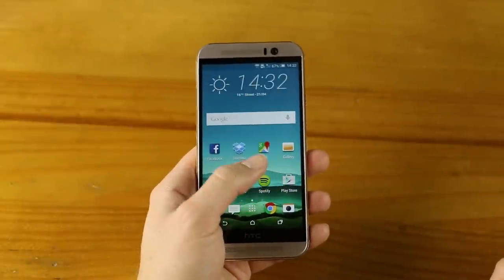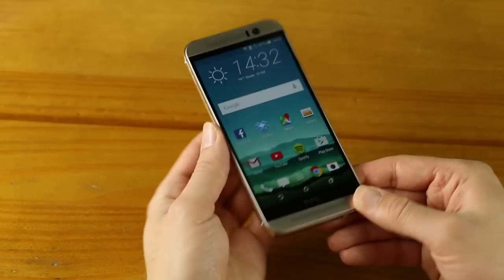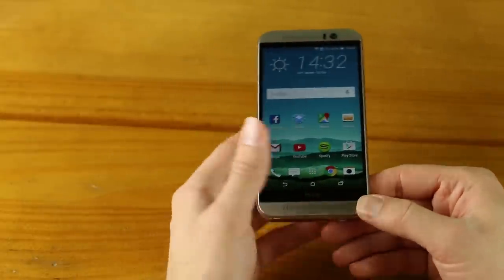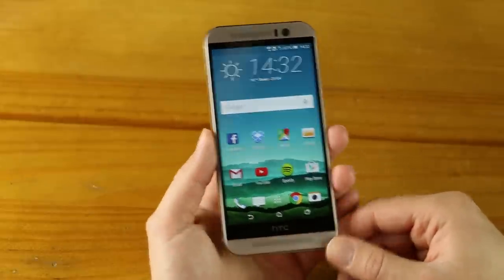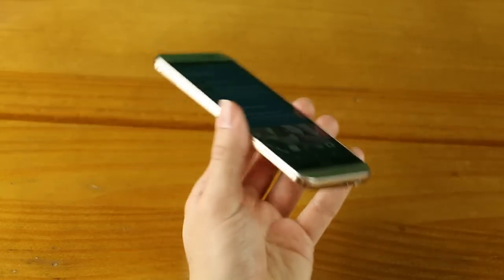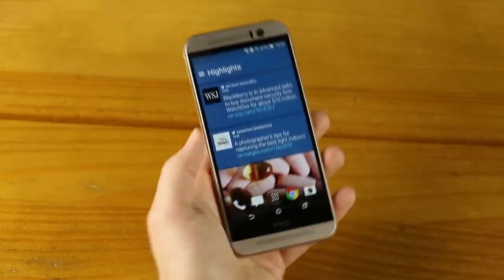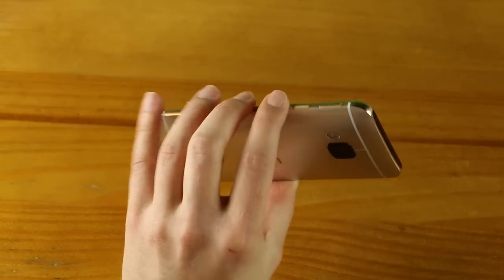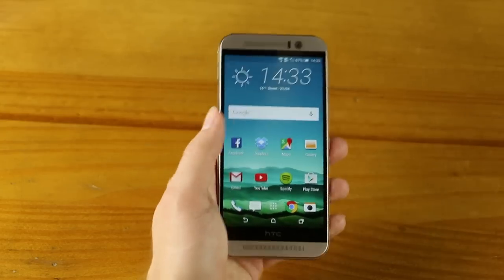Moving on to the display — this section won't take long because there's not really a lot different. We still have a 5-inch 1080p display, giving 441 pixels per inch, so it's reasonably sharp. It's the same LCD 3 technology used on the M8. It's reasonably bright at 508 nits, but a little poor compared to the Galaxy S6 and iPhone 6. It's still only 1080p, and some will say that's a bad thing because other phones like the LG G3, Galaxy S6, and the Galaxy S6 Edge all have QHD screens — 1440×2560 resolution, beyond full HD.